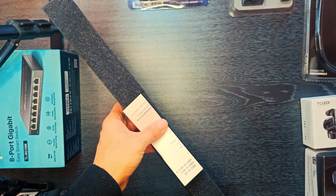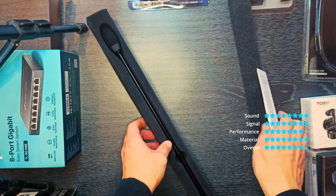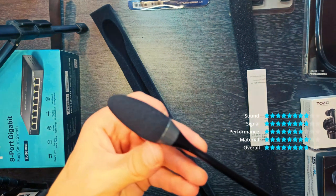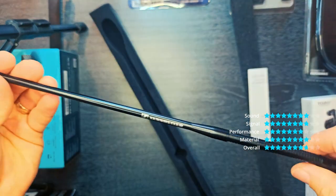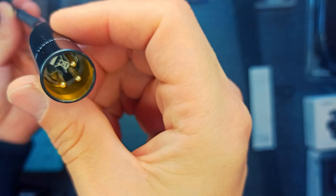Gooseneck with integrated Sennheiser KE10 microphone capsule. RF shielding against intermodulation from wireless devices. Streamline design for seamless integration. Integrated light ring — Meg 14-40L — available in red, L2, and green.